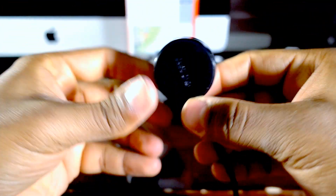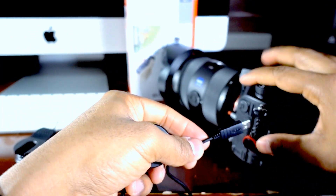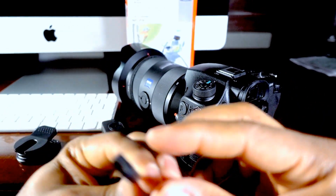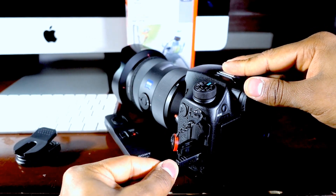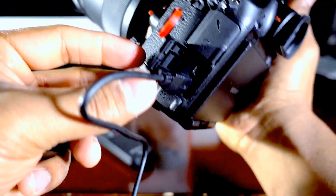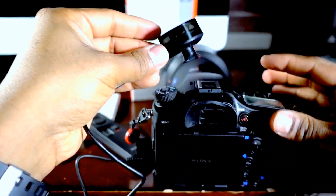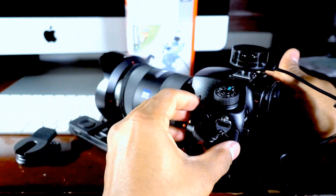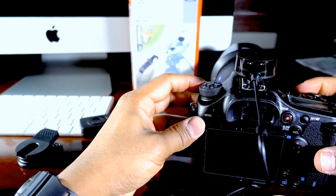Okay, I'm going to set this up on my Sony a99 Mark II camera. Let's see where I can hook this up. It has some kind of micro USB attachment. It goes on the multi-terminal. I'm going to take my hot shoe cover off and slide it right in. This is how it looks when set up.